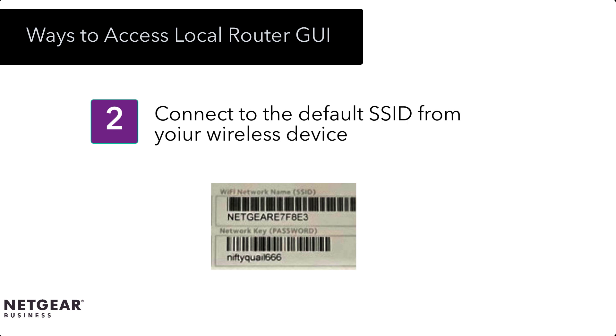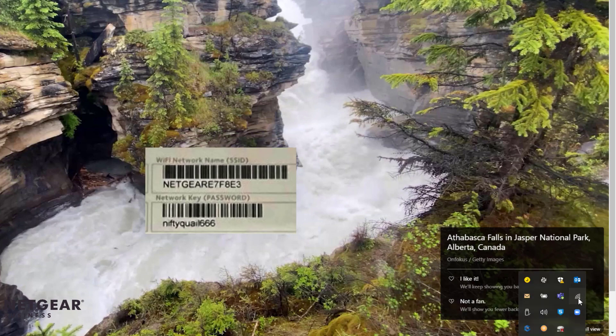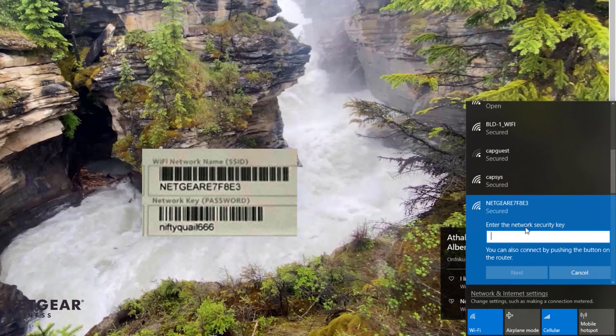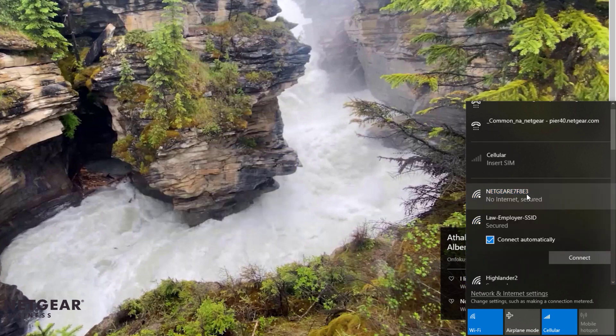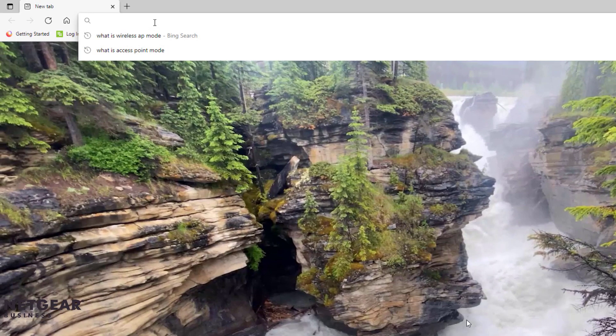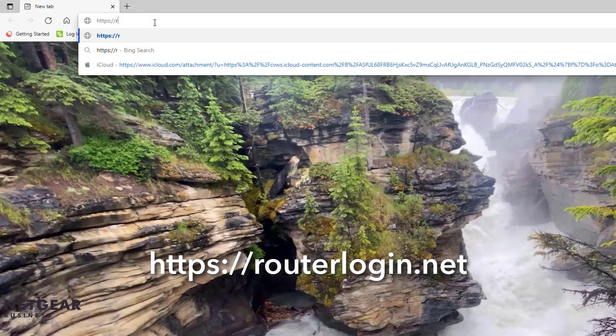In this initial configuration video, we will use the connect over Wi-Fi method. On a wireless enabled PC, connect to the WAX202 default SSID and enter the password. Once the PC is connected to the WAX202 default SSID, open a web browser and type in https://routerlogin.net.